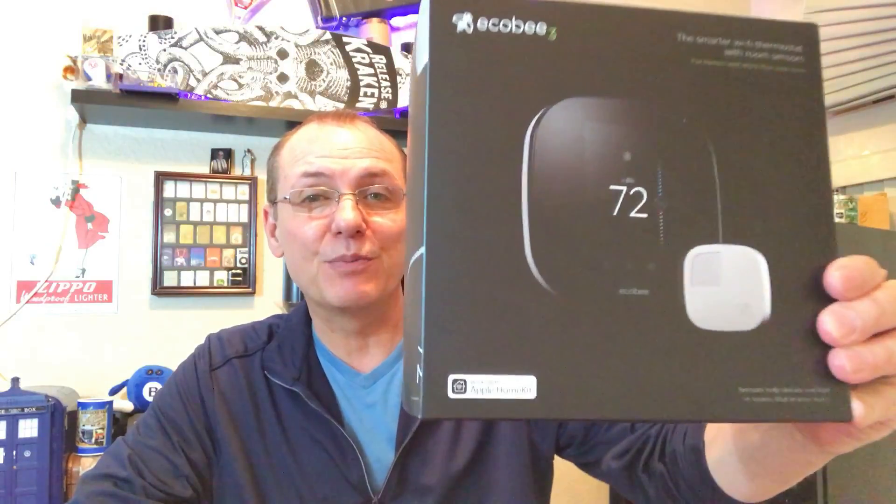Thinking about adding a thermostat to your smart home automation setup? Today I'm going to replace my thermostat with the Ecobee3 Smart Wi-Fi Thermostat. In my home I have a special circumstance in that I only have four wires that go from my existing thermostat over to my mechanical closet. So in addition to the Ecobee3 setup and review, we'll also be installing the power extender kit. Stay tuned.